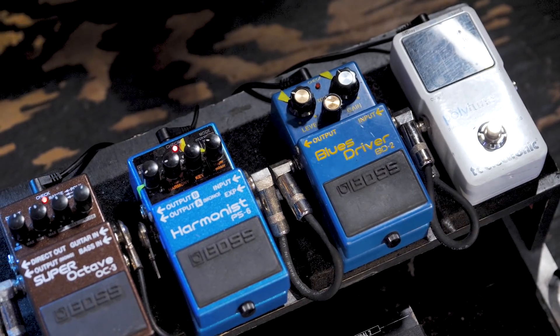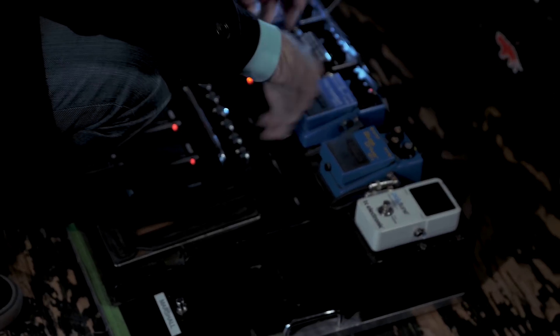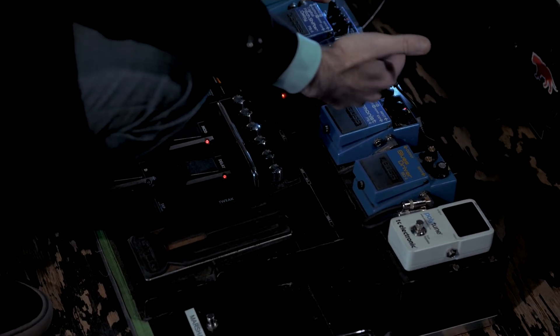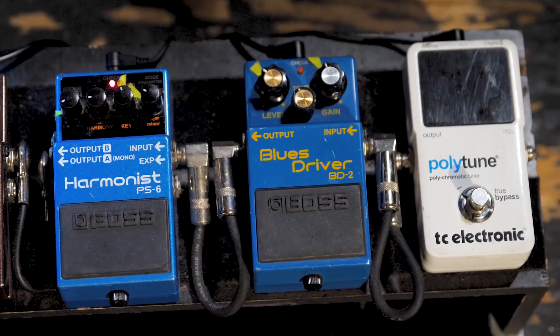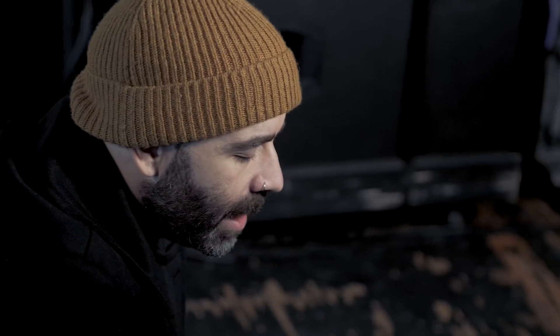It starts up here with the tuner. I just use like a typical blues driver. It's not modded or anything. I find it to be really reliable. It does exactly what I need to do, which is essentially provide a little overdrive. If I have a clean signal and I put this on, it'll dirty it up, but it's more of a thin gain in that way.